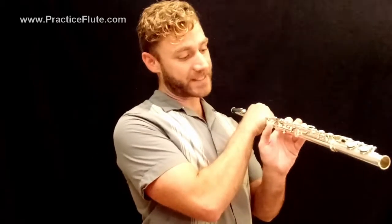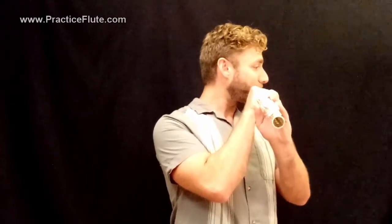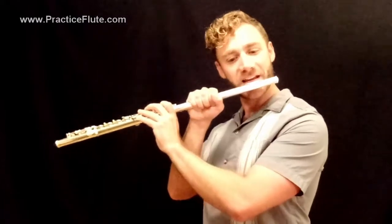The next thing on the digital download is moving still with the right hand on the barrel: G, lift one finger to A, lift one finger to B-flat, lift the thumb to C. Let's try just doing that: G, A, B-flat, C. Ready? Go. And let's move down — C, B-flat, A, G. One, two. Ready? Go.